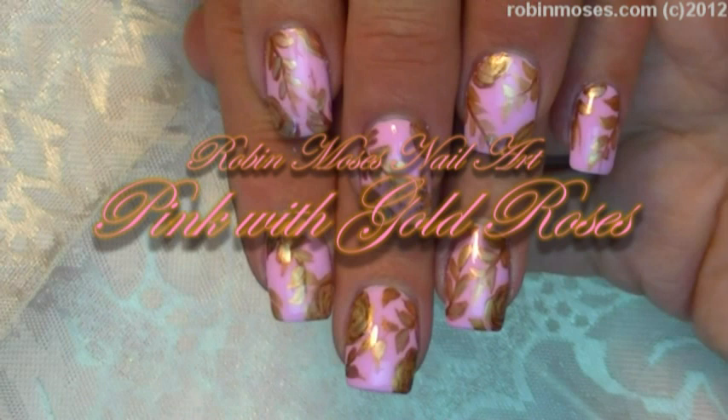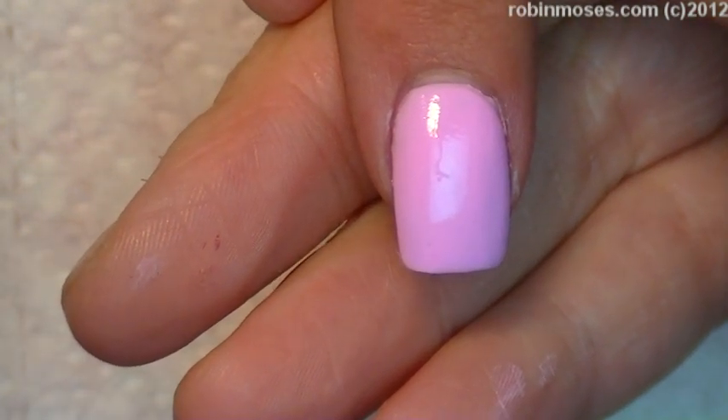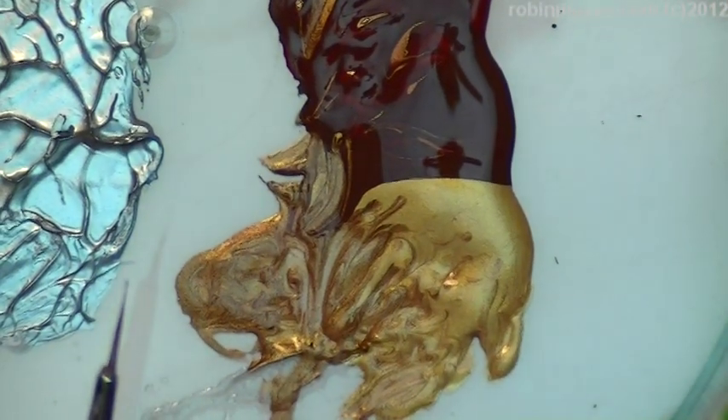Hi, this is Robin Moses and I'm going to be doing a light light pink nail with gold roses. This is Teachers Pet 9032 from Sinton, and I'm going in with a bronze and a gold.